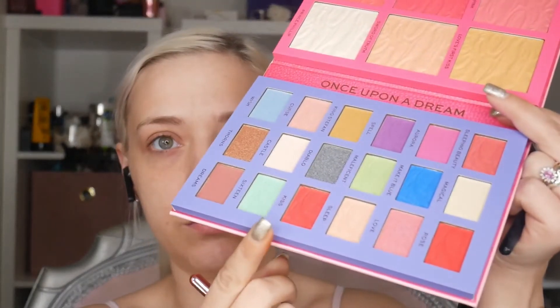I think I have an idea. I'm going to take the shade Maleficent, which is that green, on a primer and lid brush and pack it through my crease. Let's blend it up — it looks quite a pastel shade. I'm going to blend it out with shade 16, which is this one.